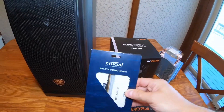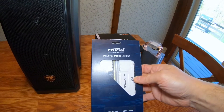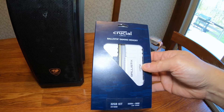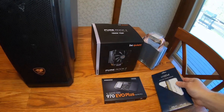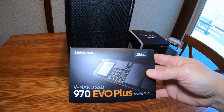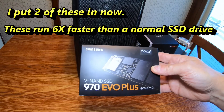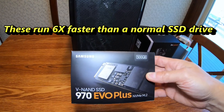I got this Crucial Ballistix gaming memory — this is a 32 gigabyte kit. I could go up to 64 with this computer I'm building. It's 3000 megahertz. I also got this — the motherboard has technology for NVMe SSDs, and it has the NVMe M.2. This one is a 500 gigabyte.